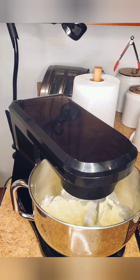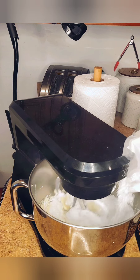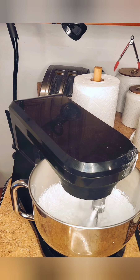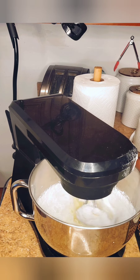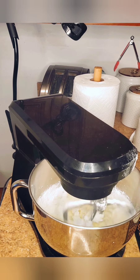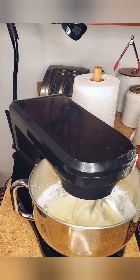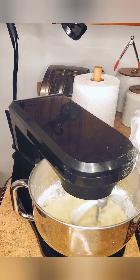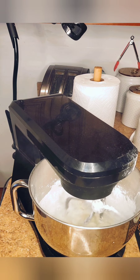Now I'm going to start adding my powdered sugar, just a little bit at a time, and let that mix. I'm going to be using two pounds of powdered sugar total. I'm also going to add a little bit of the heavy whipping cream now just to cut down on the powder dust going around.